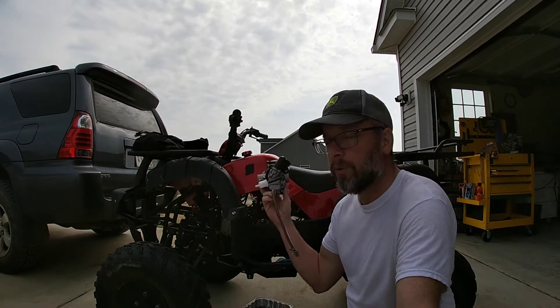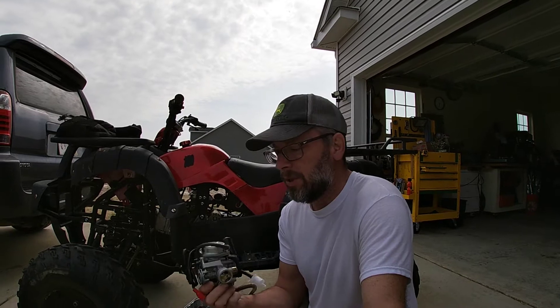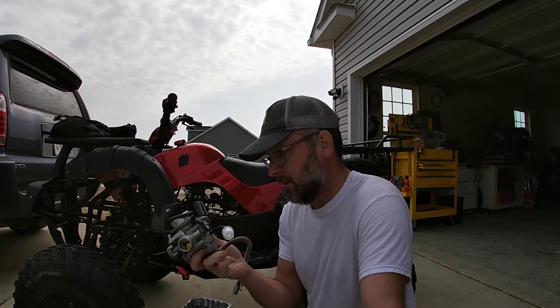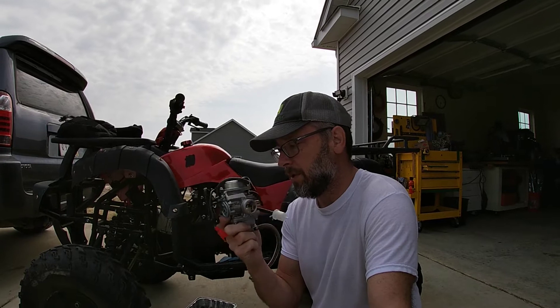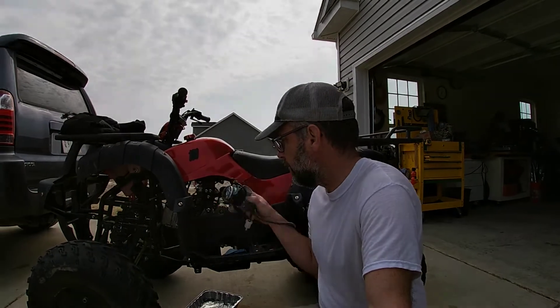Alright folks, today we are going to install a new carburetor on a 150cc TaoTao. You can work on these carburetors a little bit, but they're only $30. A rebuild kit costs $10, and your time is worth something. So for $30 you can just get the whole kit and throw it in there and it's pretty easy. I'm going to show you exactly how to do that.